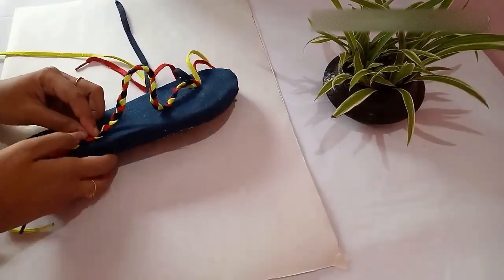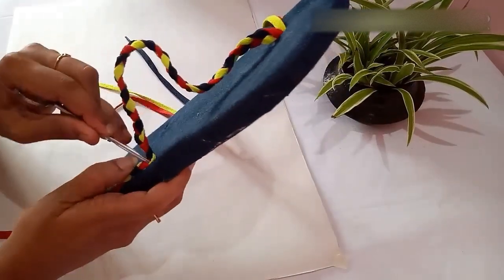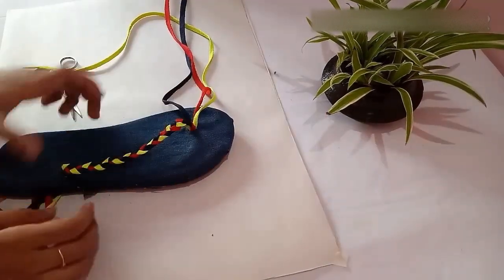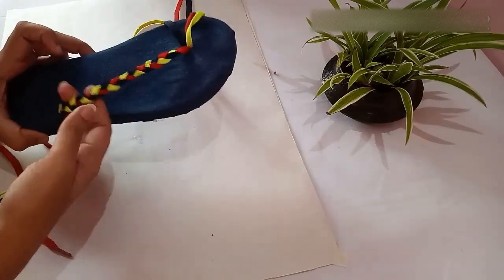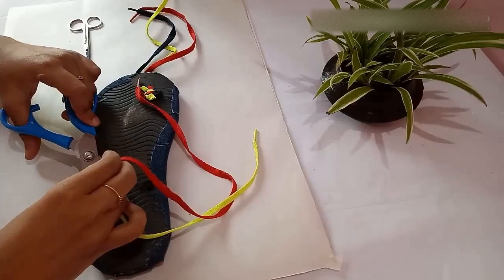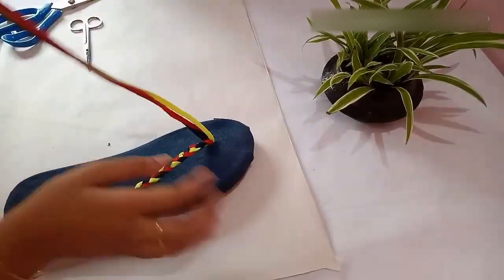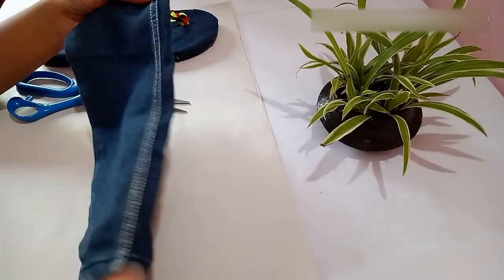Once you have finished braiding, insert the laces through the hole as before — using a scissor makes it easy. Adjust the strap according to the size of your foot and put a knot at the back as before. After putting the knot, cut off the excess lace and start braiding the next side of the strap.